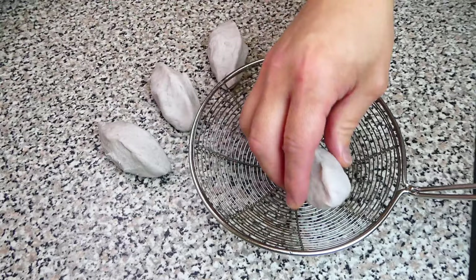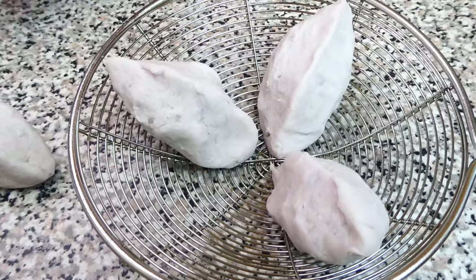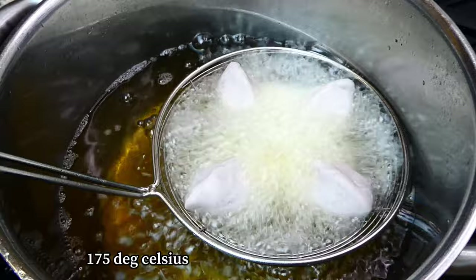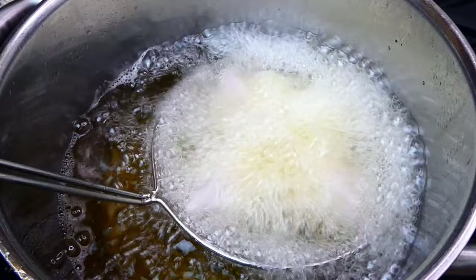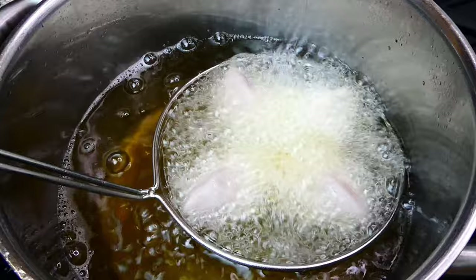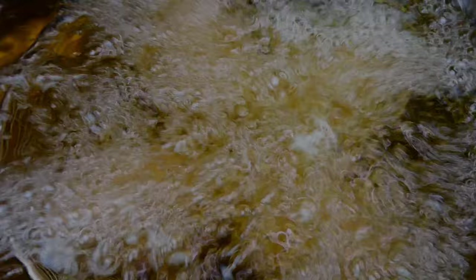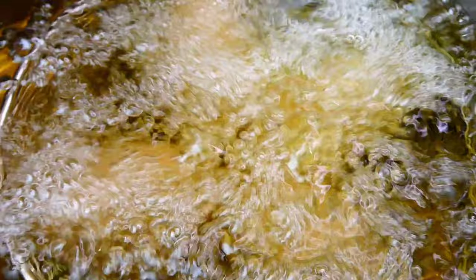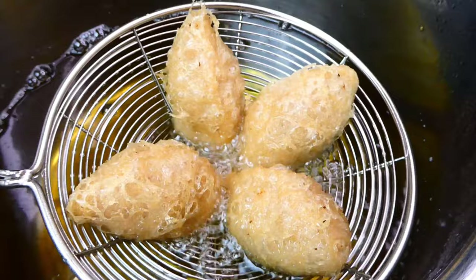Next, place them onto a spider strainer. Then slowly dip them in the heated oil at 175 degrees Celsius. Fry these taro dumplings for about 2 to 3 minutes until ready to be taken out.